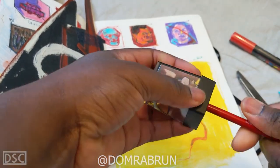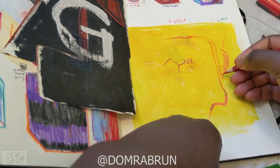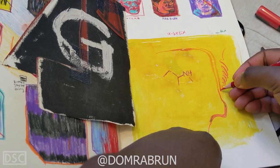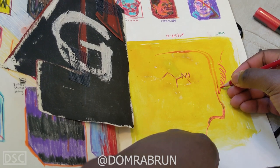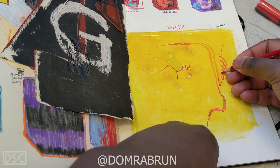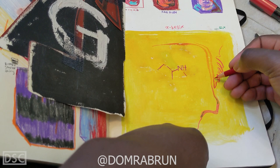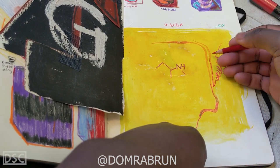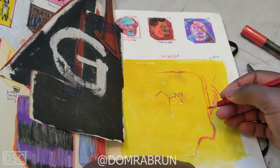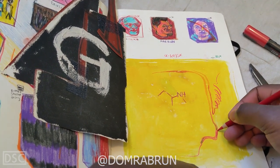Shout out to everyone on the Discord right now — the link is in the comments below. The folks on the Discord are really cool, like-minded individuals who create art, talk about Twin Peaks and the weather, and we post our art and have conversations about it. It's a fun place and a great way to keep up with what I'm doing.